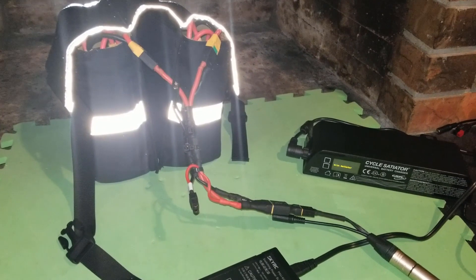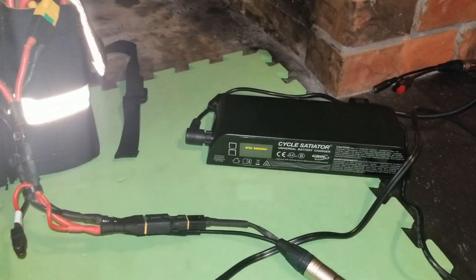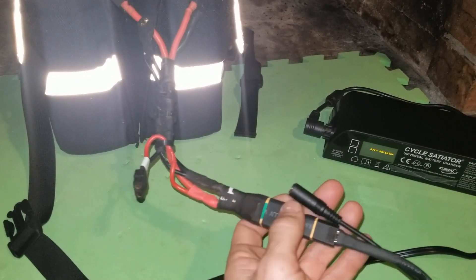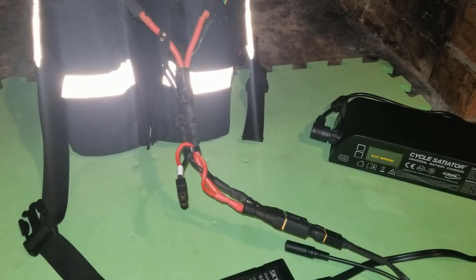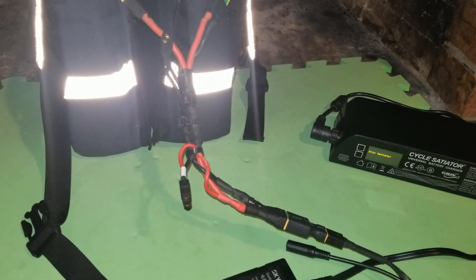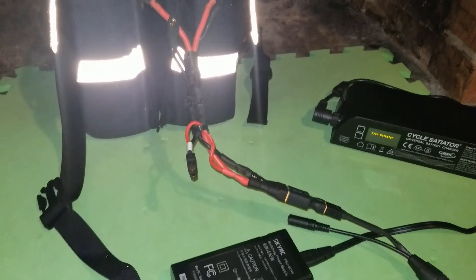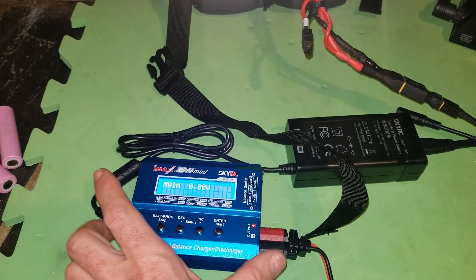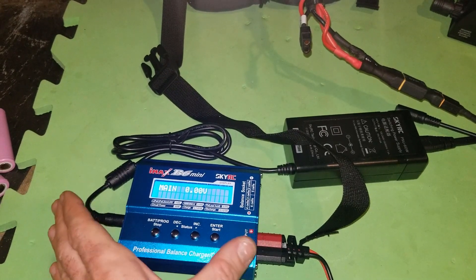While I haven't got the BMS hooked up yet, I'm using the satiator for bulk charging — just charging through the standard connection, usually to 4.1 volts per cell, which is plenty. Any slight imbalances developing across the cells won't cause real problems at that level. Every so often I then use the balance charger, charging to capacity while balance charging, which equalizes any imbalances that may have crept in across the cells.